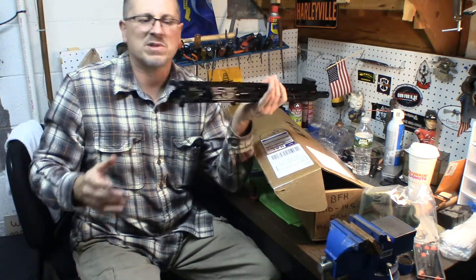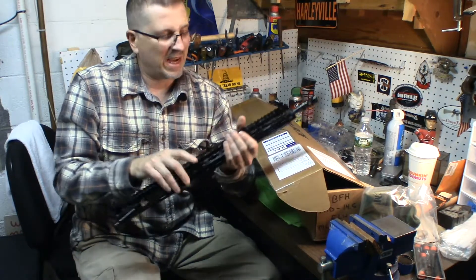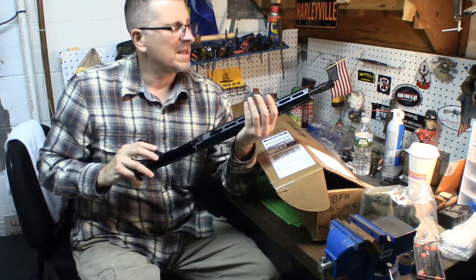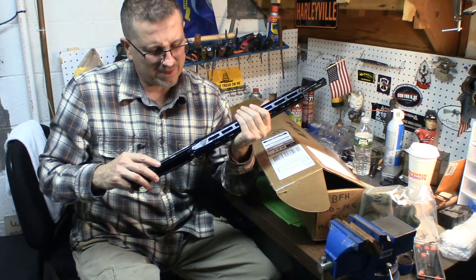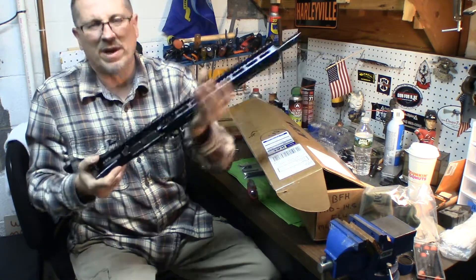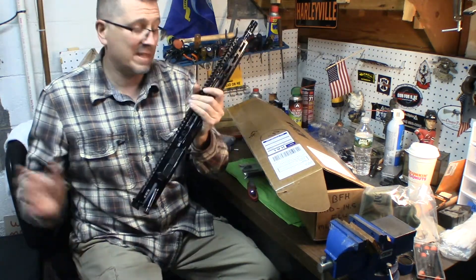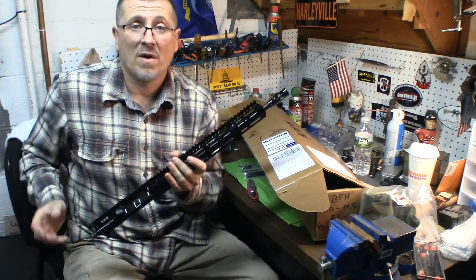So that's it, boys and girls — Richie, Bullets and Broadheads. Hope you guys and girls dig it. I can't wait to get this together. Am I going to paint this? I don't know — I have some ideas for what I want to do. But I just can't wait to shoot it, really can't wait. It's going to be so lightweight. So that's it. Richie Bullets and Broadheads, over and out.